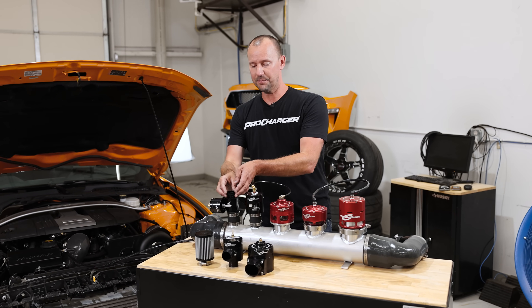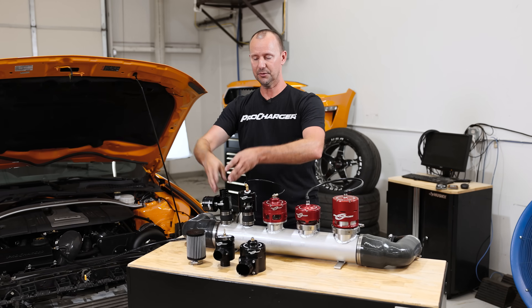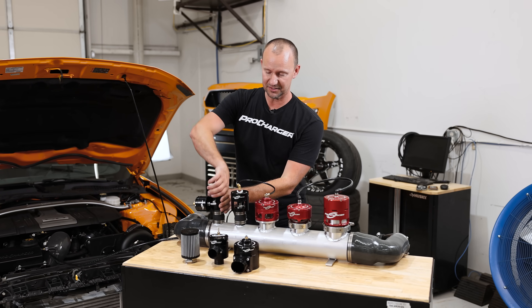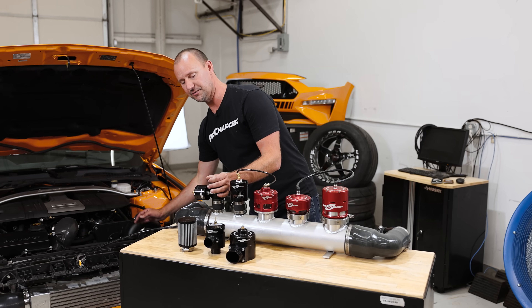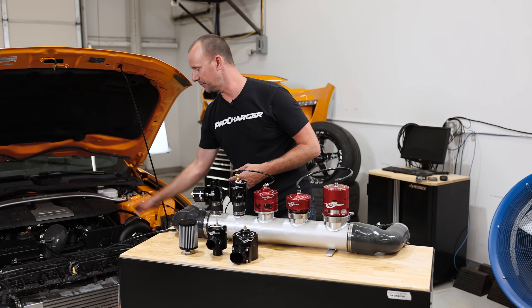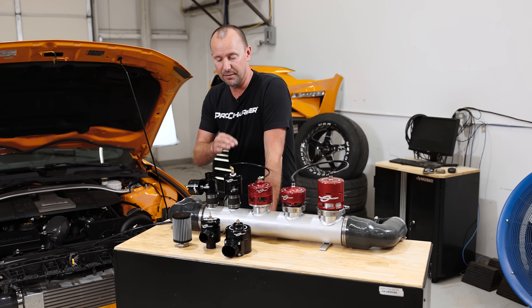The ProFlow can be both a bypass or a blow-off valve. If it's set up where you're running down the road and it just blows off the boost to open atmosphere, that is a blow-off valve. A bypass valve is if we stuck a tube on this and routed that tube to the front side of the supercharger — that would be bypassing the air, recycling it and then compressing it again. So that is the difference between a bypass and a blow-off.